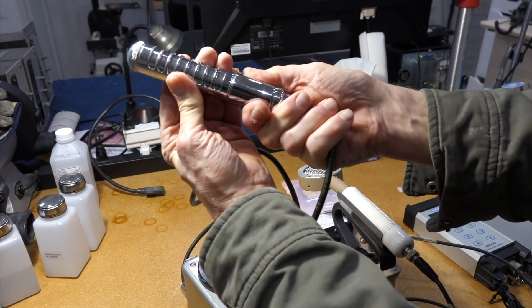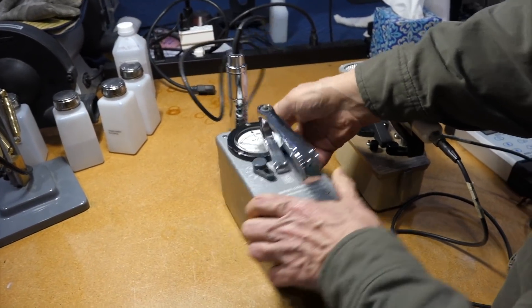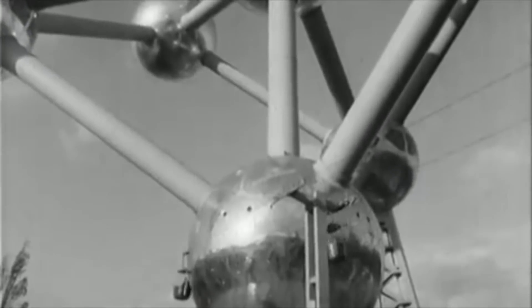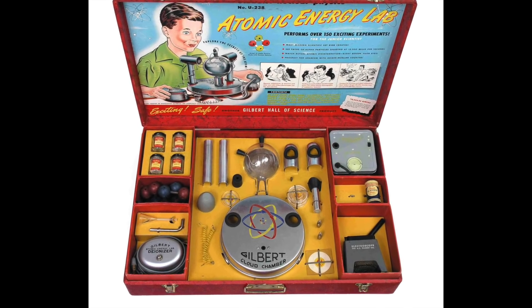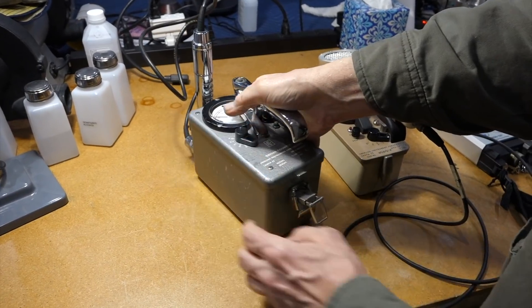That's when nuclear was all good — the atomic age! Nothing bad had come out of this yet. The beautiful 1950s atomic age, where everything atomic promised a bright and better future. And you could buy for your children a nice radioactive toy set for closer hands-on exploration. Power of the future for everybody!